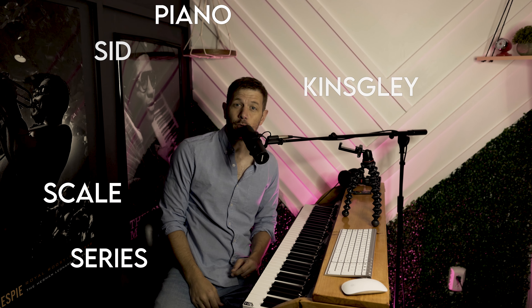All right, everybody, welcome back to the Sid Kingsley Piano Scale Series. Today we are doing G major in the right hand and the left hand. Last week we did the G flat major — kind of difficult. The G major scale is one of the easiest scales to learn, and one of my favorite keys to play in, just because of my singing voice, which happens to fall right in that G major. Anyway, let's get started.